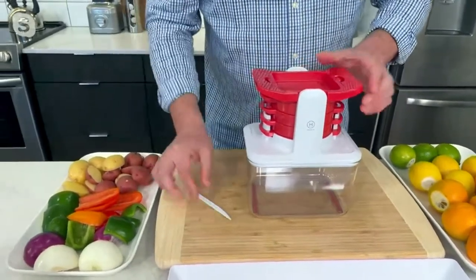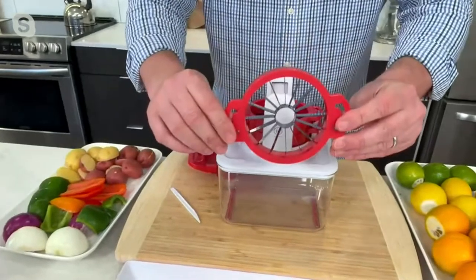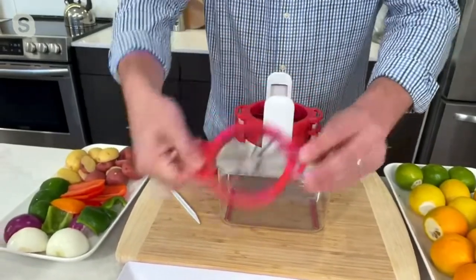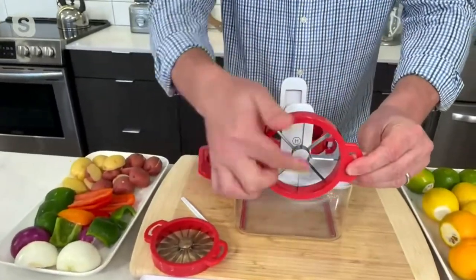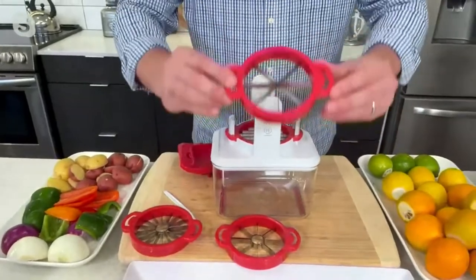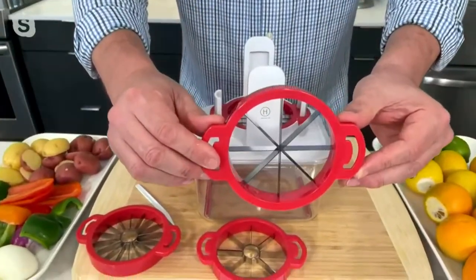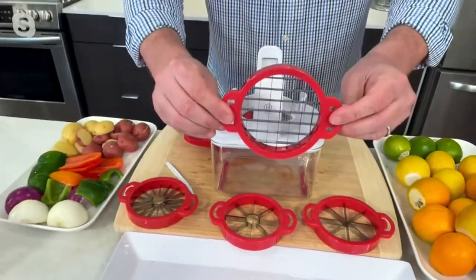This is your little poker if anything gets stuck, and all of your blades store in here. This is your 16-wedge apple slicer — it's going to core your apple and give you 16 slices. I like to do the 8-wedge apple slicer with the corer in there. You can tell it's serrated — this is your citrus blade for lemons, limes, and oranges. That's how you get those 8 wedges. And then you get your dicer blade.